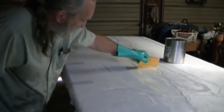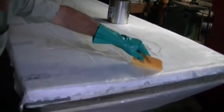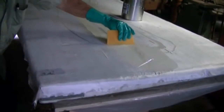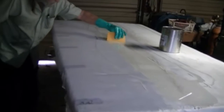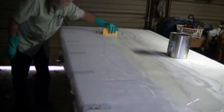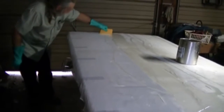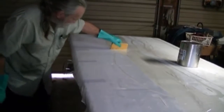One thing about this epoxy resin that I like — if you notice, we are in an enclosed garage with the doors down so we have no sunlight, no ultraviolet light in this building. We can work with this resin as long as we need to, to get it wetted out the way we want.